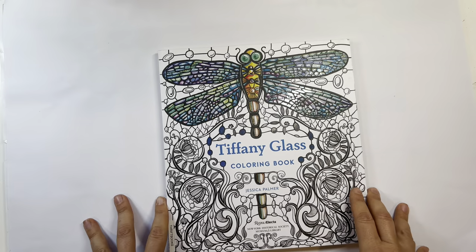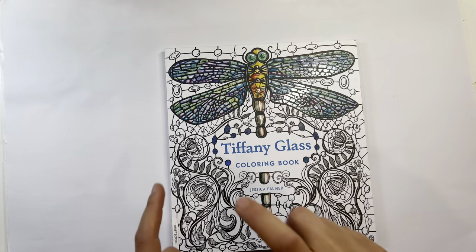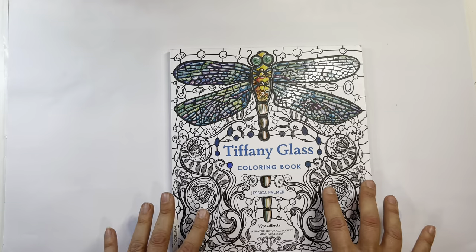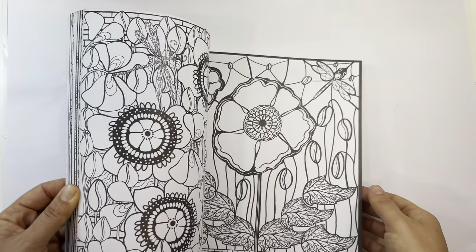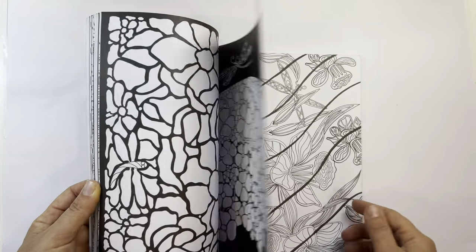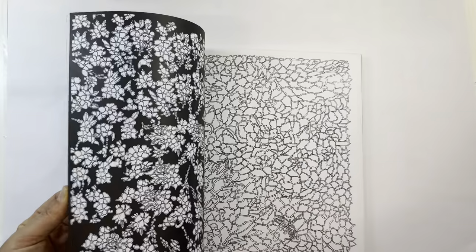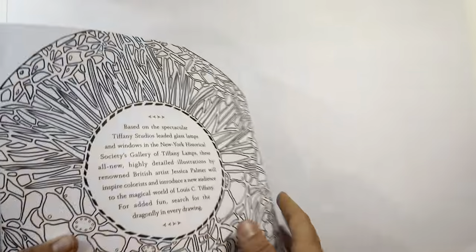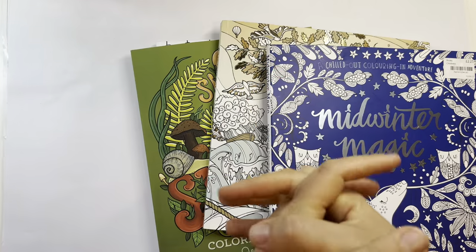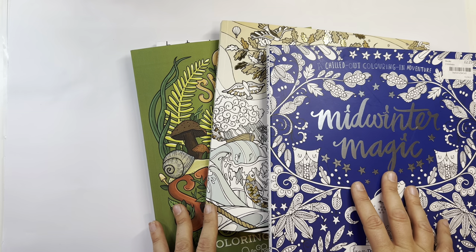The last book is a gem — it's by Jessica Palmer, who does the Tangled series of older books, which I've also ordered. This one is a Tiffany Glass coloring book, and I love stained glass coloring books. I haven't seen one of such good quality — I do have the Art Therapy stained glass one but don't love it. This one is really cool and slightly larger than her other books. I got it on eBay. That's all for part two of my haul — hope you enjoyed it and have a wonderful coloring month!